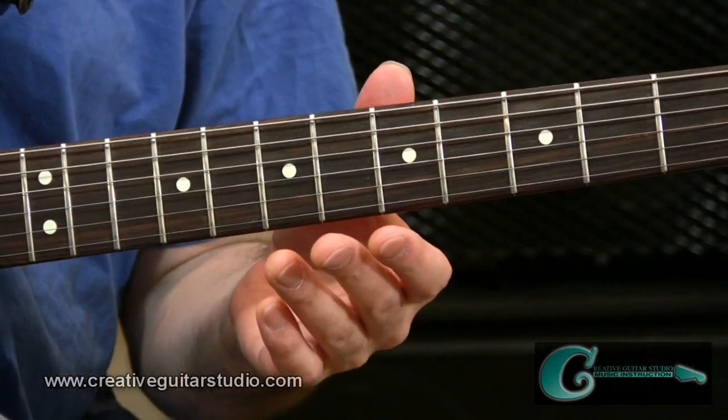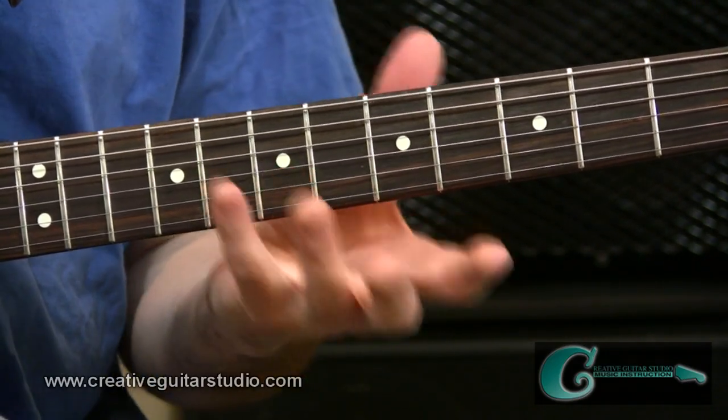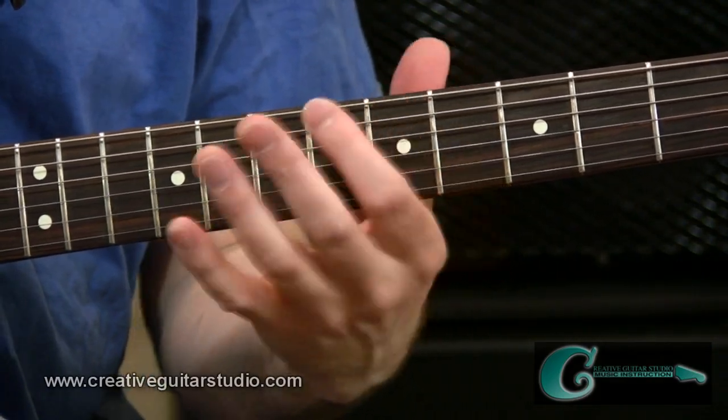Octaves can be used in many ways, but before we get into that, I'd like to start by covering a quick demonstration of how to generate a few octave shapes with some tips on how to move them around the fingerboard. I'll go through a series of octave shapes going from the most popular to the least popular, starting with a shape that's very, very common.